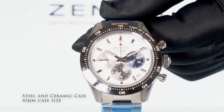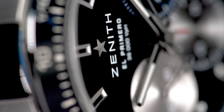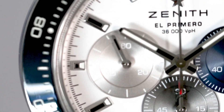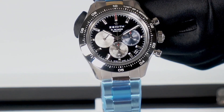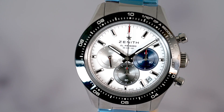Design wise, the Chronomaster Sport in a 41 millimeter stainless steel case is an evolution of elements inspired by early Zenith chronographs. The black bezel and pump style pushers, overlapping sub-dials in three colors, tip stick hands, and polished center link bracelet nod to a host of Zeniths from the 1960s.